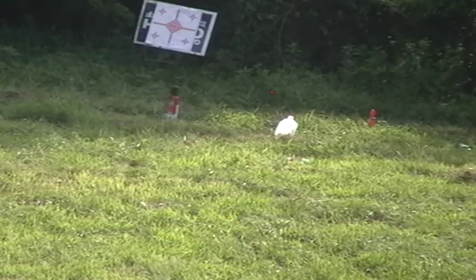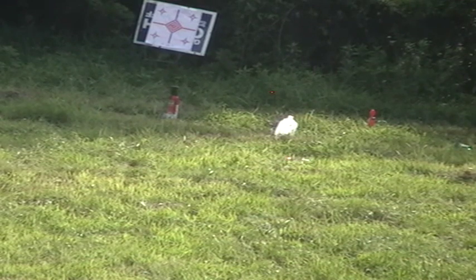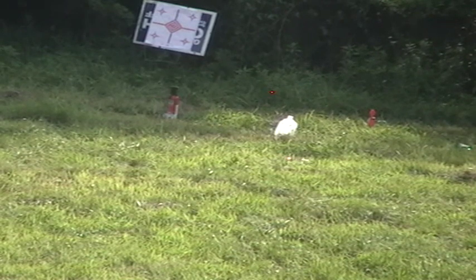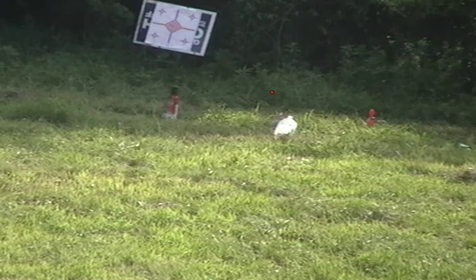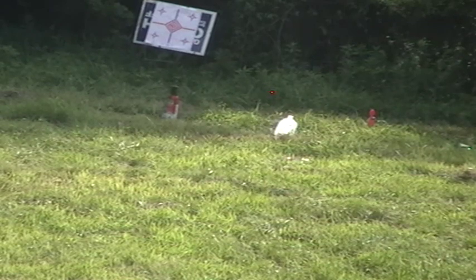Sorry about the dogs guys — they're right here beside us, getting kind of riled up. They're like, ow my ears! I'm going for the fire extinguisher now. This would be pretty impressive. Have you got a good shot on it?